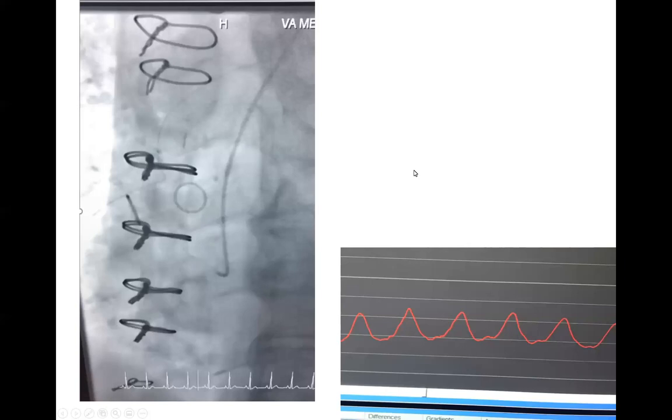This is an example of a case we did this week. This is a GR4 catheter. We're engaged toward the right coronary artery, and as soon as we engage, you need to recognize that this pressure is damped and ventricularlized. The tracing is horizontal between pressure peaks — this is a ventricularlized pressure tracing.